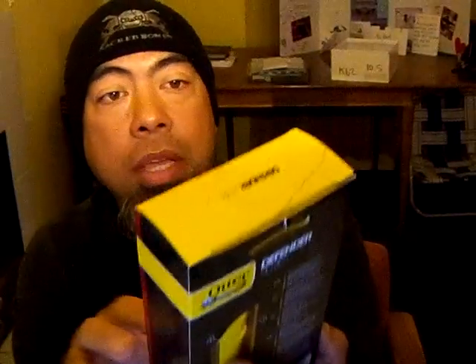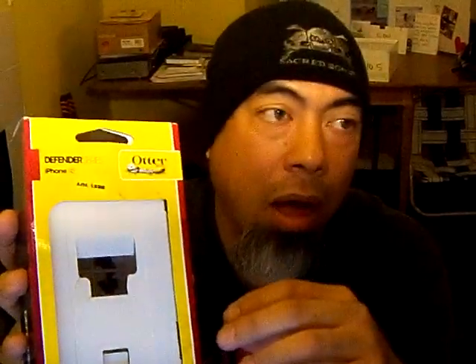Here's the box. This is an OtterBox Defender Series. The Defender Series is the highest protection carrying case. I know a lot of people bulk at this because it's not slim — a lot of cases are pretty much shells that are really slim and only cover the sides and the back. This covers it 360 degrees, covered all the way around.